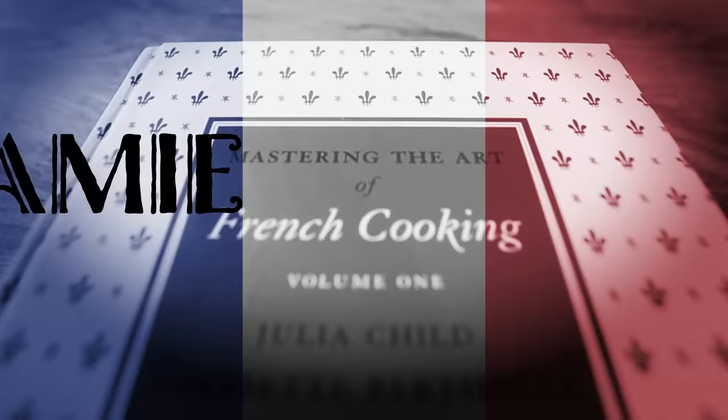Coming up today, we're making Julia Child's Beef Braised in Red Wine. This is Jamie and Julia. Bon appétit.